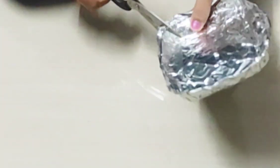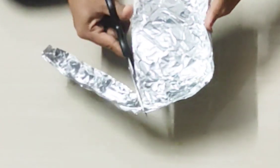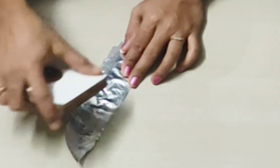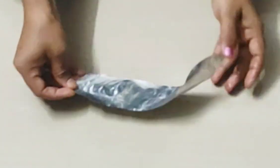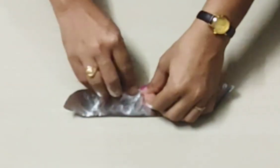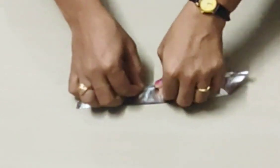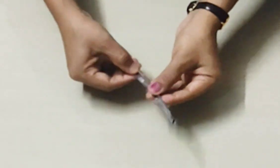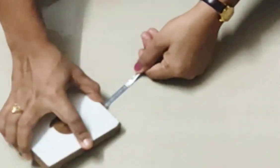This is an aluminum foil for the hotel food. This is a straight line. This is a small piece. This is a thin foil — you can cut it into a thin foil. The foil will flatten the foil.